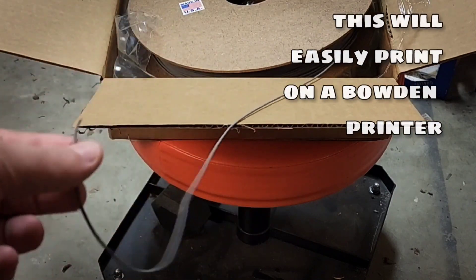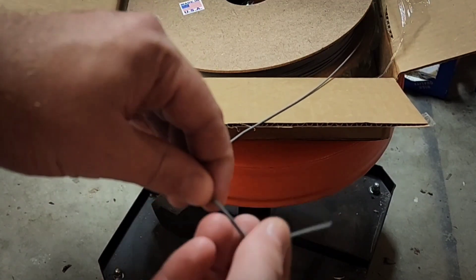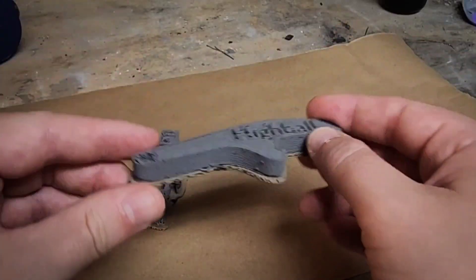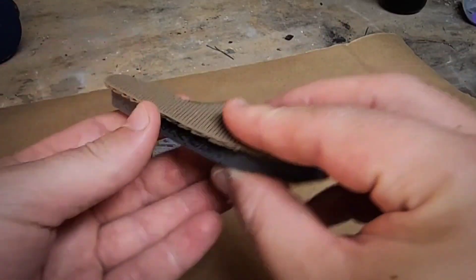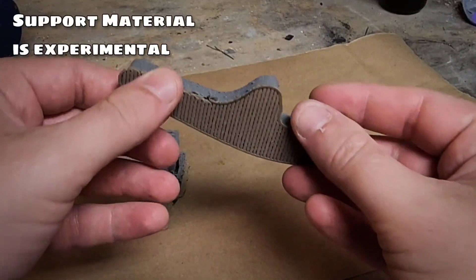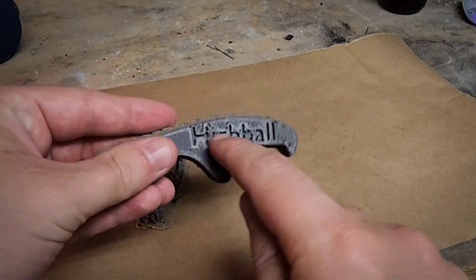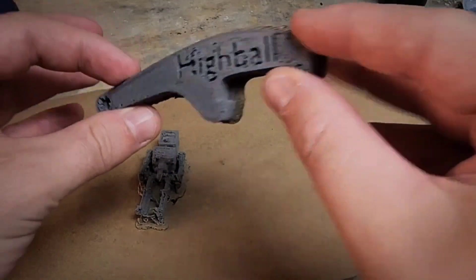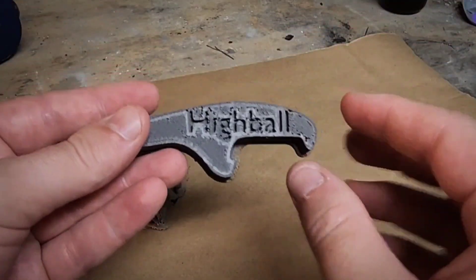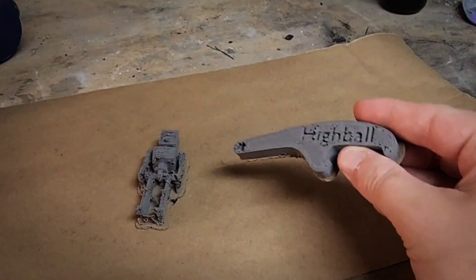I think this is going to be just fine to print in a Bowden setup. That's looking pretty good for a .8 nozzle. This is an aluminum bottle opener printed on the Amaco clay raft here. Text came out pretty well. Actually, the print overall is very good. This is a .8mm nozzle so you can't expect all the detail, but in my opinion it did quite a good job.